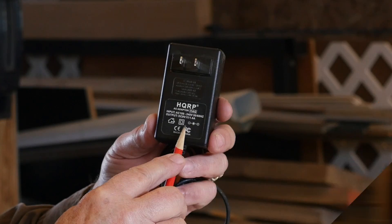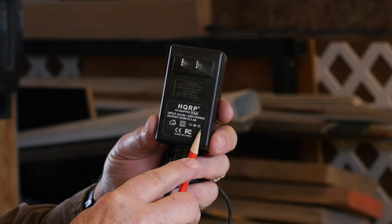Dirt Farmer Jay here from dirtfarmerj.com. Not long ago, we offered an episode on AC adapters — how to choose the right AC adapter. We got a lot of views and a lot of comments from our viewer family, and apparently we missed a couple of key points. I'm going to rectify that in this episode. There are a couple of things you need to get right no matter what.